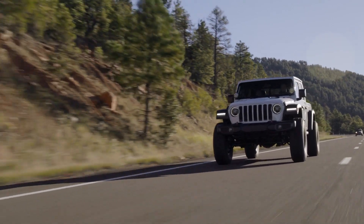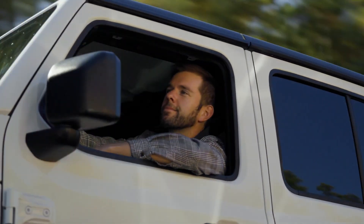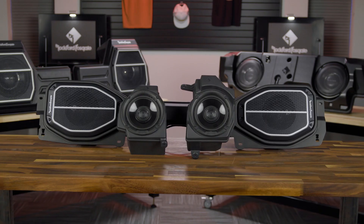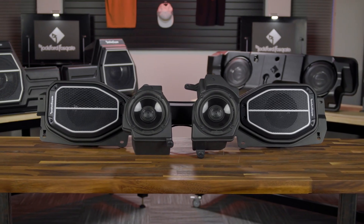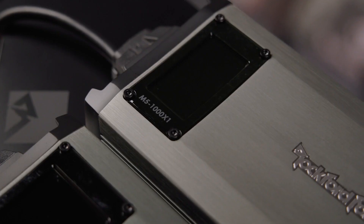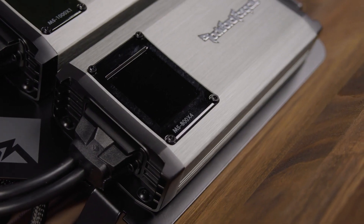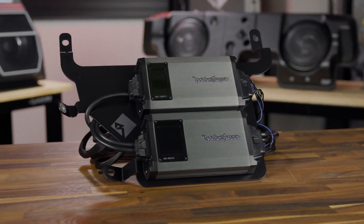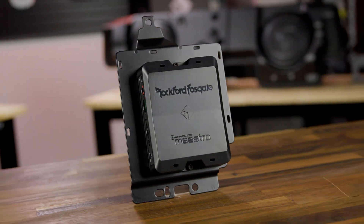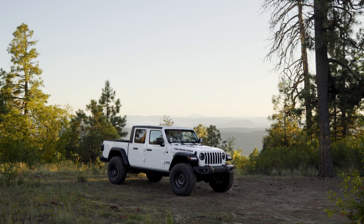The Gladiator kit is also an 1800 watt system, which features two 10 inch subwoofers with a base level controller, front and overhead six and a half inch coaxial speakers, front tweeters, and both a 1000 watt and an 800 watt amplifier that have been pre-tuned. The kit also features a digital signal processor with a specific Gladiator tune as well.